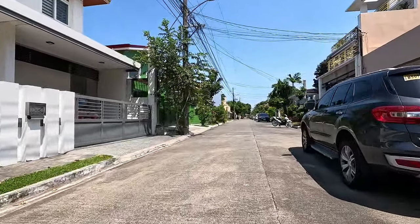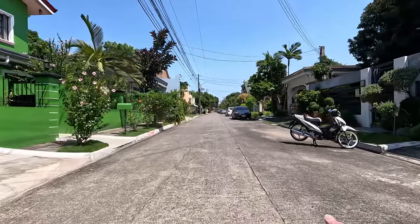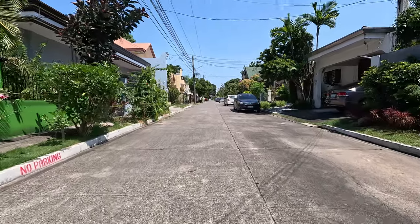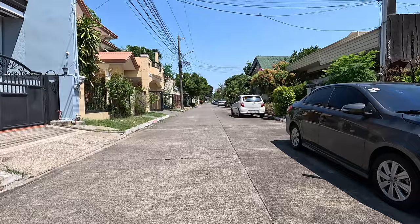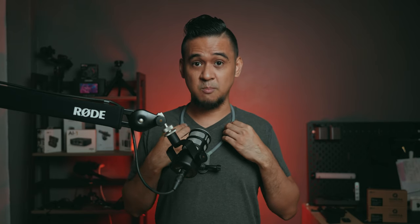Now it's the neck holder mount. As you can see, it's a whole night and day difference when it comes to running — using the halter set versus this neck holder. I think it's because it's resting on your neck, so it doesn't get affected by the weight itself, whereas the halter set is just attached to your shirt. This neck mount is much more stable when it comes to running.